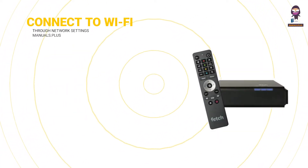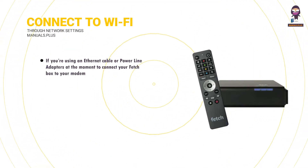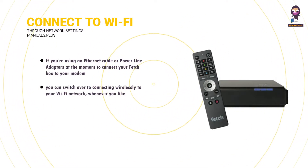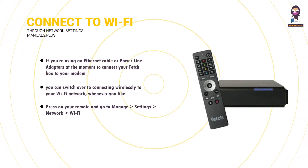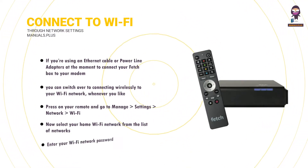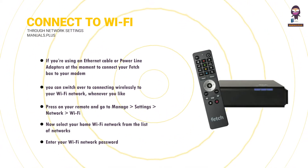To connect to Wi-Fi through network settings: if you're using an Ethernet cable or power line adapters to connect your Fetchbox to your modem, you can switch over to connecting wirelessly to your Wi-Fi network whenever you like. Press on your remote and go to Manage > Settings > Network > Wi-Fi. Select your home Wi-Fi network from the list of networks and enter your Wi-Fi network password. Keep in mind that passwords are case-sensitive.